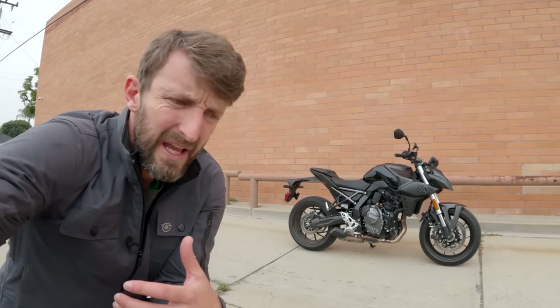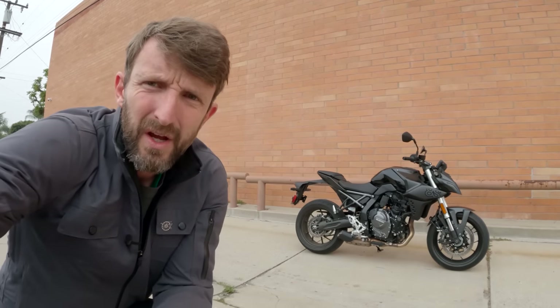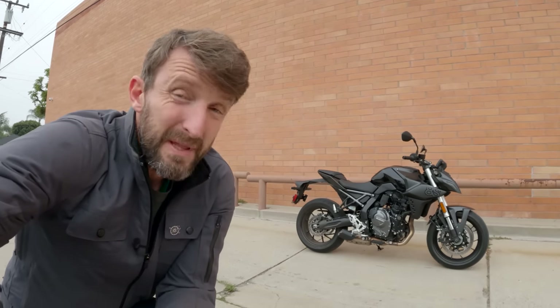As with any all-new model, there are lots of questions swirling around. In this case specifically, is there room in Suzuki's lineup for this bike? Bigger than that, is there room for another mid-sized naked bike in the world of motorcycling, with all the other models around throwing punches? Some of these questions are harder to answer than others, if I'm being honest.